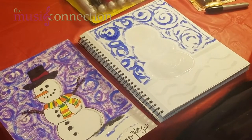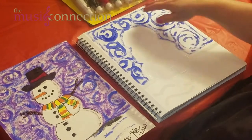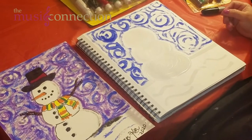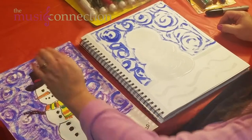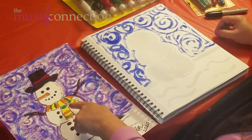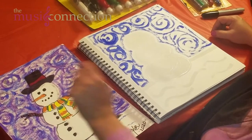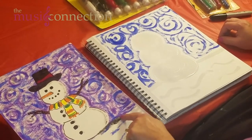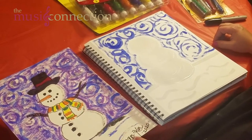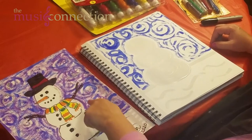You can let everything dry and then go back in with another color. I'm going to do purple like I did here, but I'll let my blue dry a bit. While waiting, I'll point some things out: we're going to have a hat, stick arms, glitter glue, a scarf, coal for the buttons, smile, and eyes, and a carrot for the nose. We'll do a little shading on one side because the sun is coming from one direction — this side is shaded, so we make it clear the sun is coming this way as our light source.